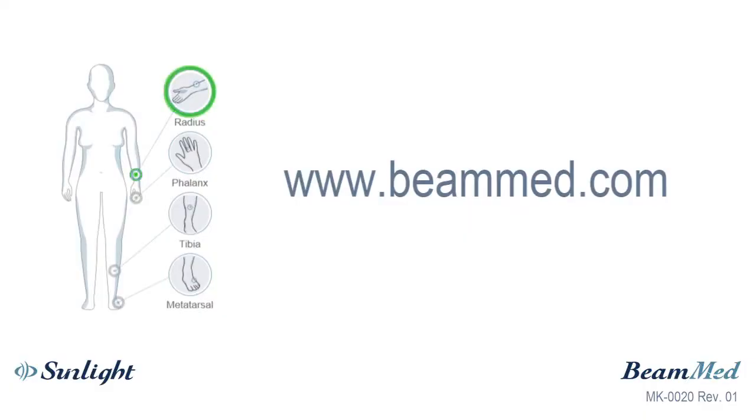Thank you for watching this training video. For more information, visit the Bmed website or contact your local dealer.